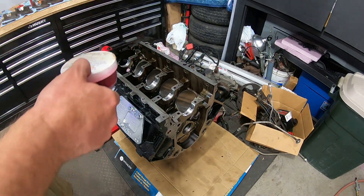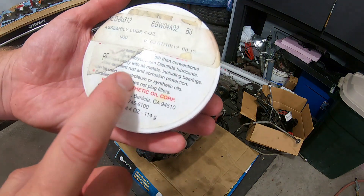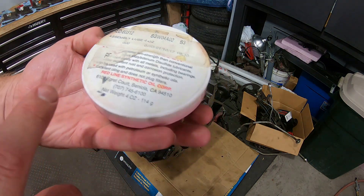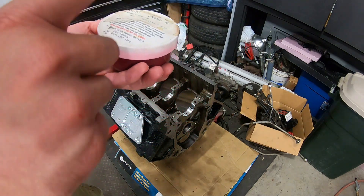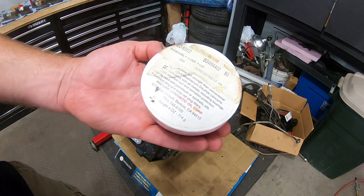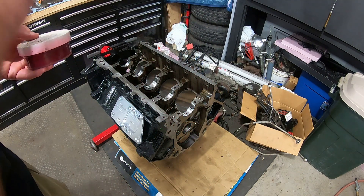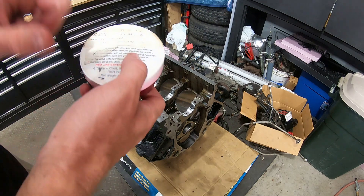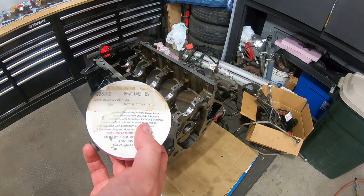I got the crankshaft back out and the plastic gauge off. What I'm using is Red Line assembly lube — I used this on my last small block Chevy rebuild for the Trans Am and it worked pretty good. I'm going to put that on the bearings and put the crankshaft back in to protect it, as it's probably going to sit a little while before it goes back into the Trans Am.